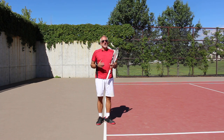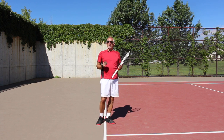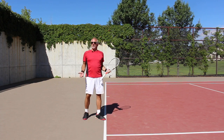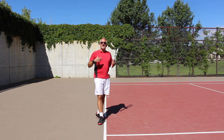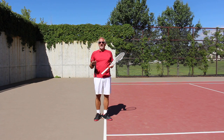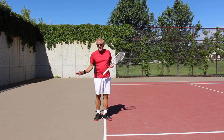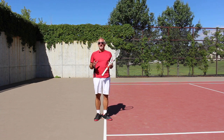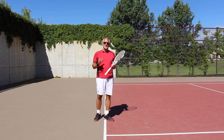First and foremost, the more rigid and stiff I am, I'm actually losing power, not increasing power. I want to be almost like ragdoll loose — that's maybe a little exaggerated, but that's the idea. This is going to immediately give you a lot more racket head speed, though your timing has to be a little bit better, so this is kind of an advanced move.